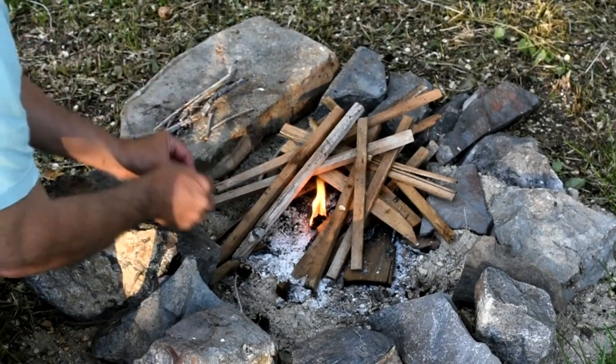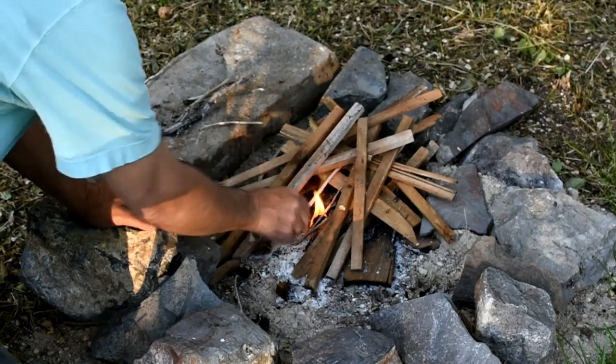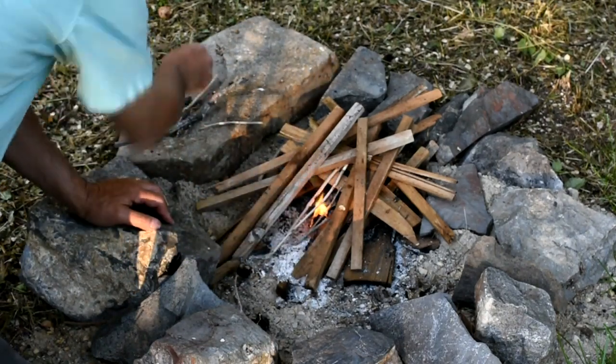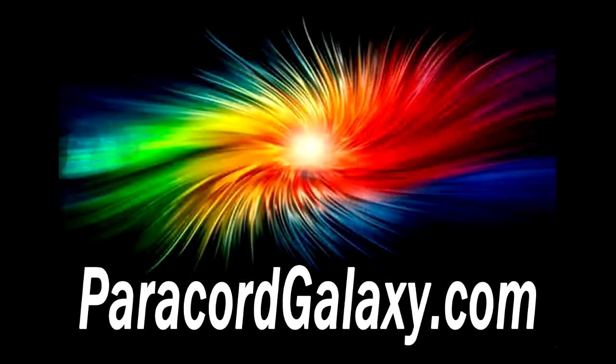We got our test buckle from paracordgalaxy.com — they are our go-to supplier for all things related to paracord. Great products at great prices, and this one really works.